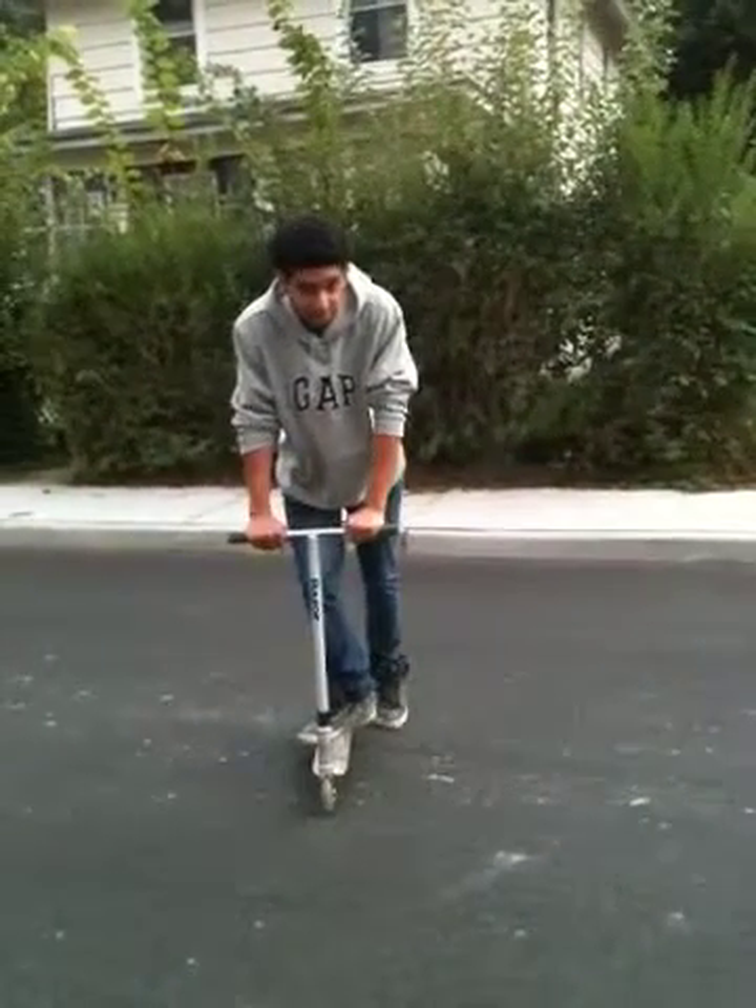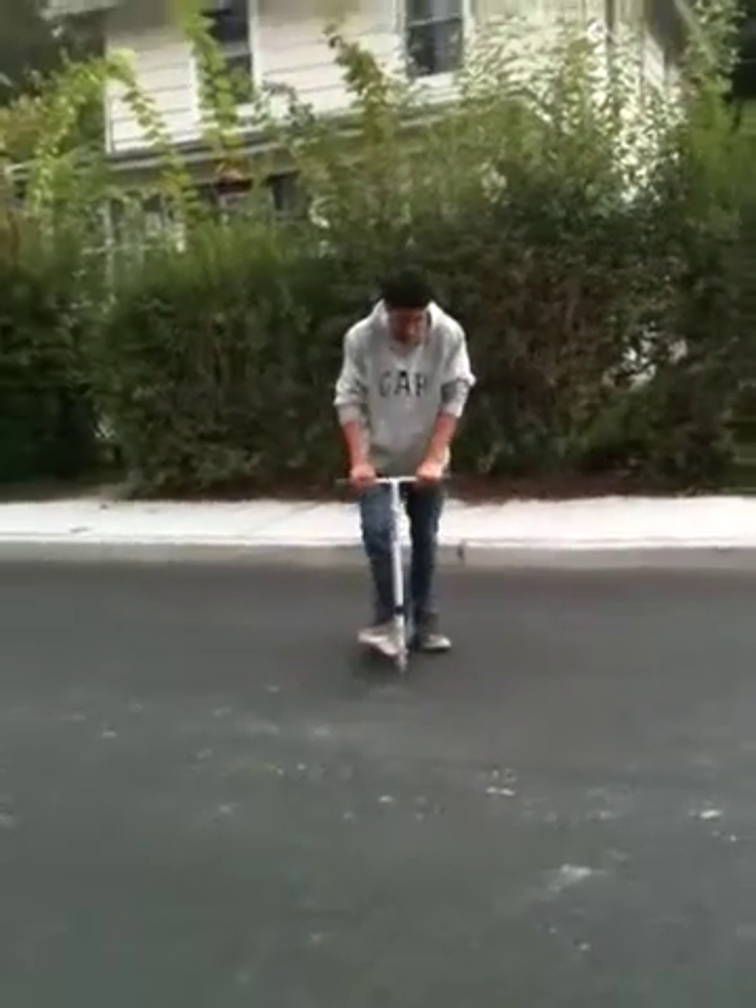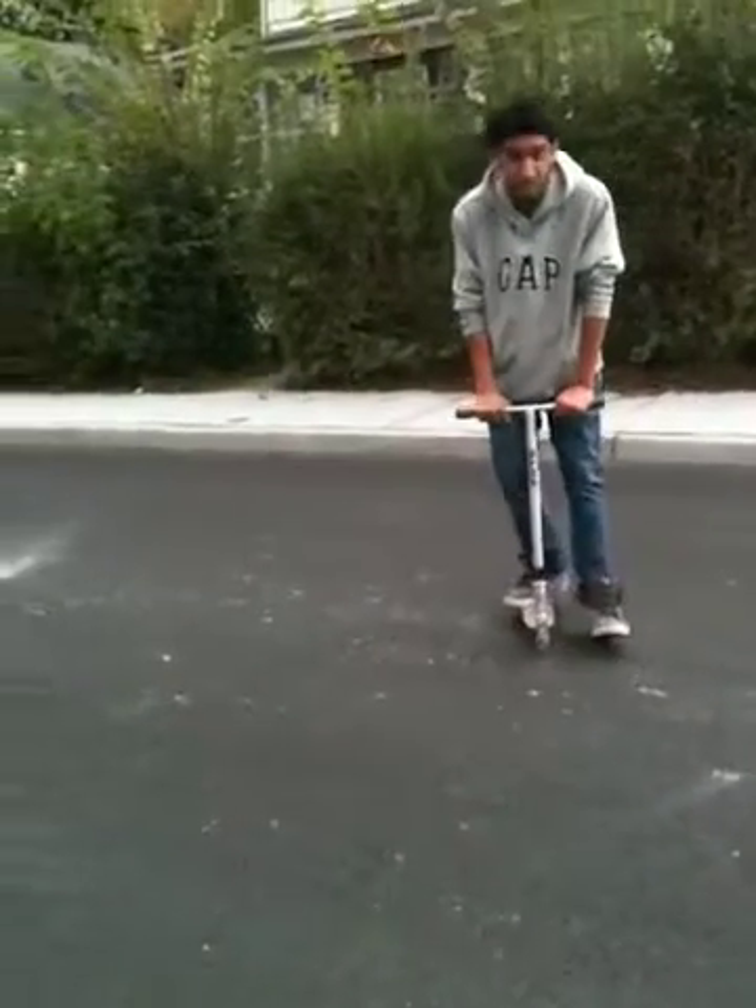What's up guys, TJ here, teaching you how to X-Ride. First thing you want to do is know how to bunny hop. You know how to bunny hop, you got it.